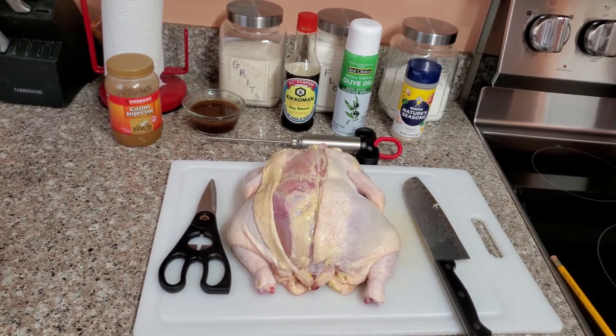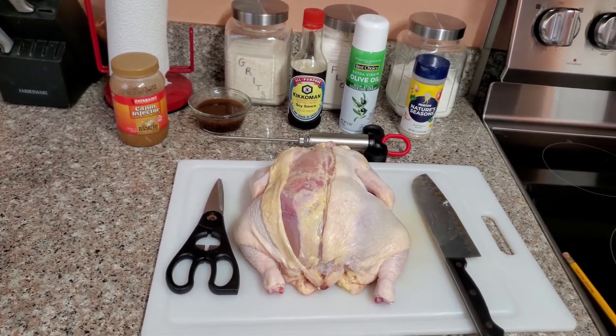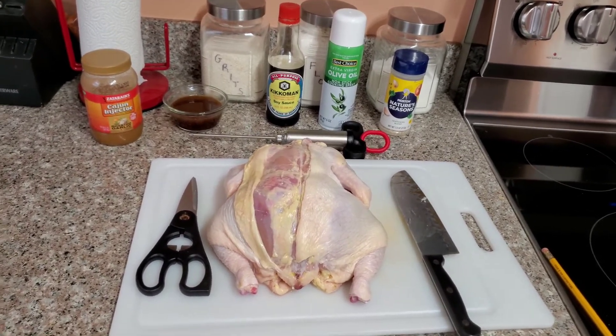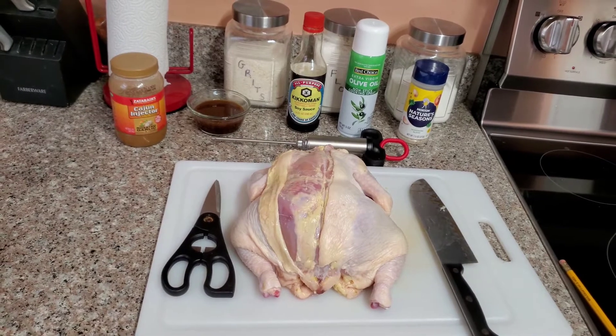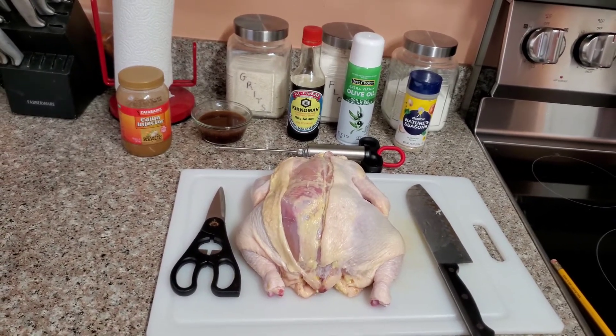Next time you see me I'm gonna go ahead and put this on the smoker. I gotta go out right now — I'm gonna change my pellets. I'm gonna try to find some cherry pellets and do a cherry pellet on this cook. Until next time, we love you YouTube, see you later.